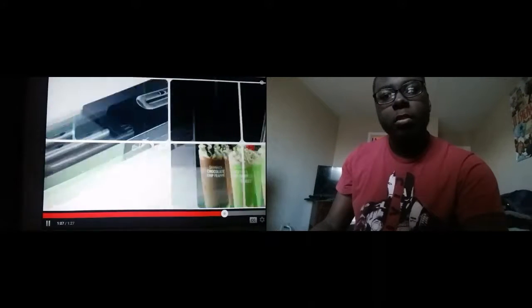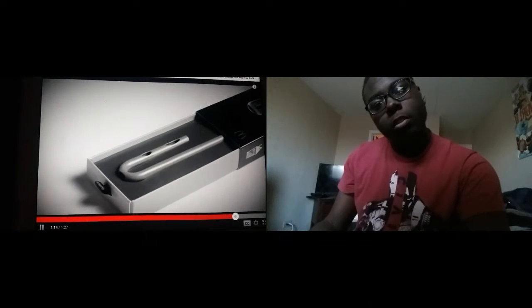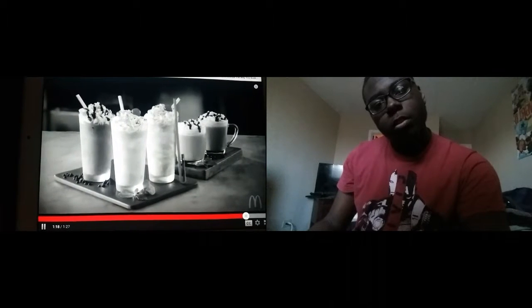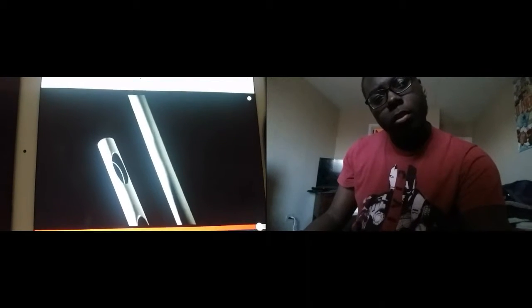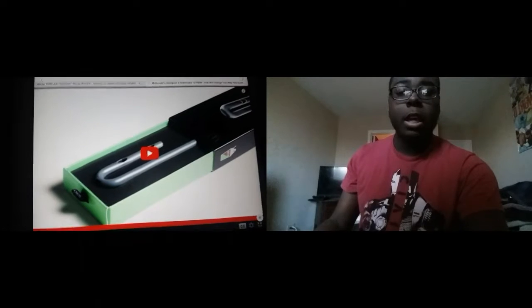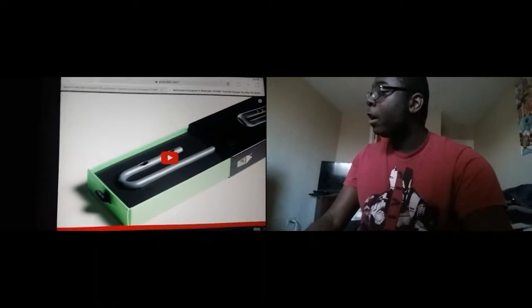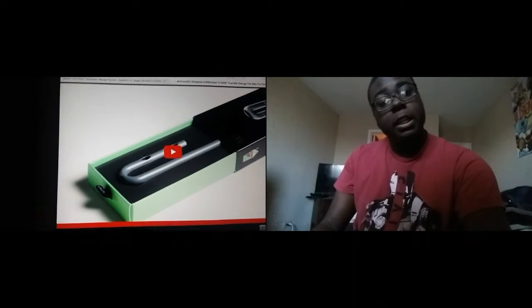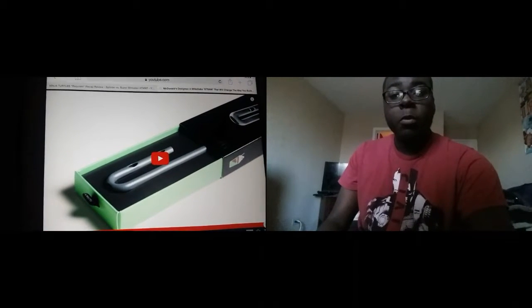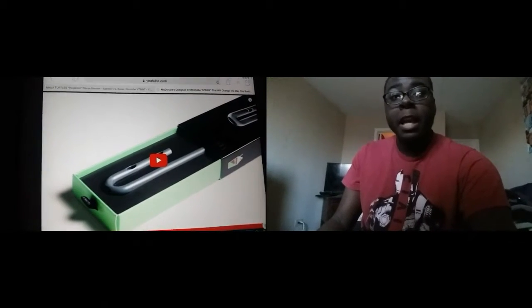Why don't you just swirl it together? Wouldn't that make more sense? McDonald's will be giving away 2,000 of these straws to fans across the United States on a first come, first served basis on February 24th. I don't know if I'll be getting the straw, but it seems completely unnecessary — a waste of time, money, research, and everything else just to change the way you suck a milkshake.